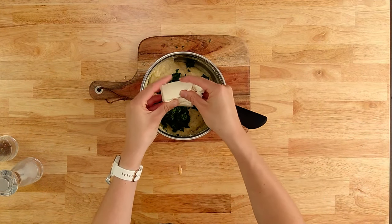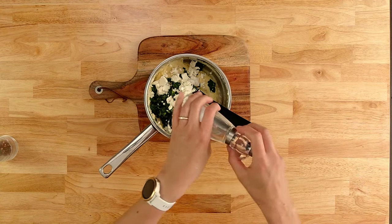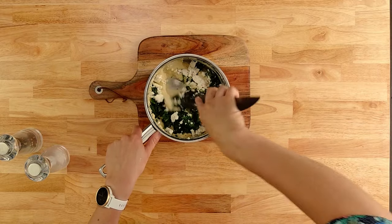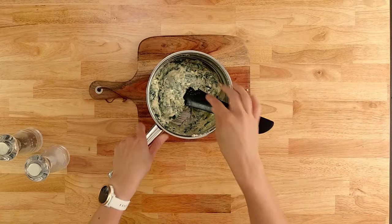Just crumble the feta into the pot. Don't forget to add a good dose of salt and pepper and stir it all together. And there's our mixture all done. I'm just going to leave it to cool a little and then we'll put it into our phyllo pastry.